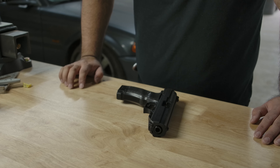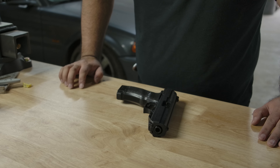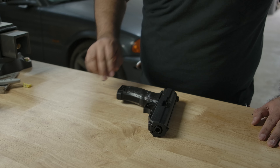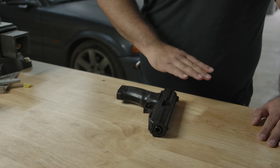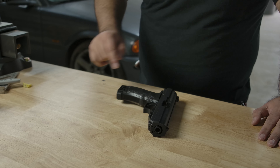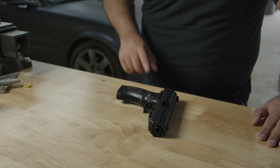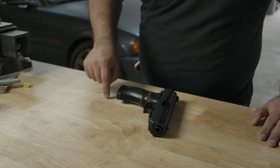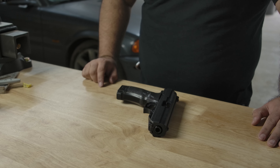Pretty much the point of this video: go get you a problem solver, get you two, get you three. They come in a wide variety of calibers — 380, 9mm, 40, and 45. The correct one to get is the 40. Gotta get a 40 — Jesus carried it, so be like Jesus.